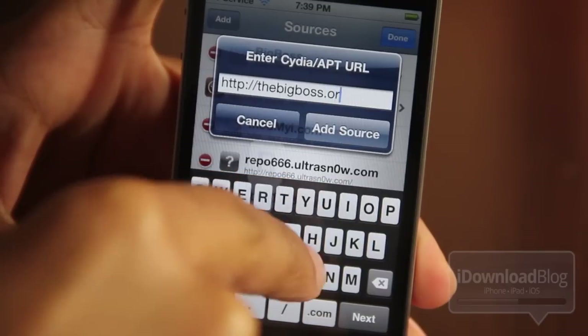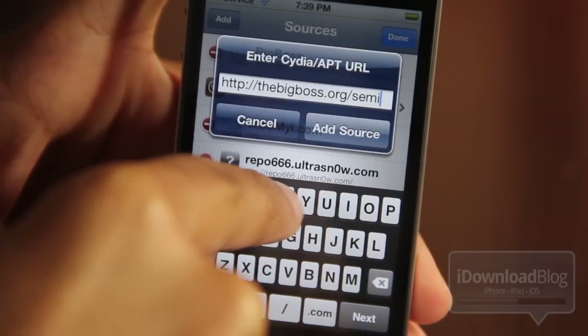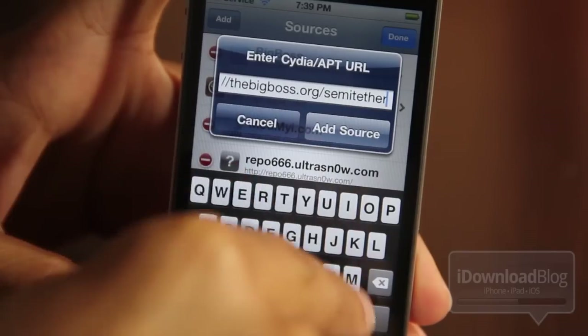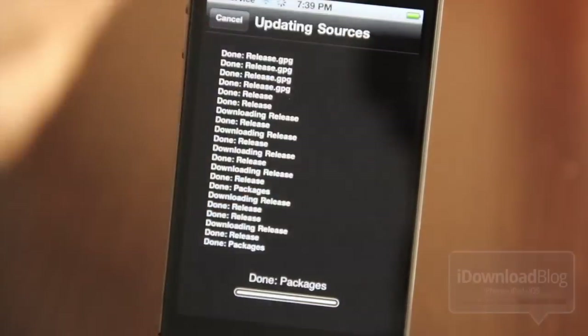Just add this source to Cydia: it is thebigboss.org/semi-tethered. I'm going to type that out here — s-e-m-i-t-e-t-h-e-r — and that's all you need to add. Just tap 'add source' and it'll go through its thing, the normal Cydia process adding all the packages and things like that.